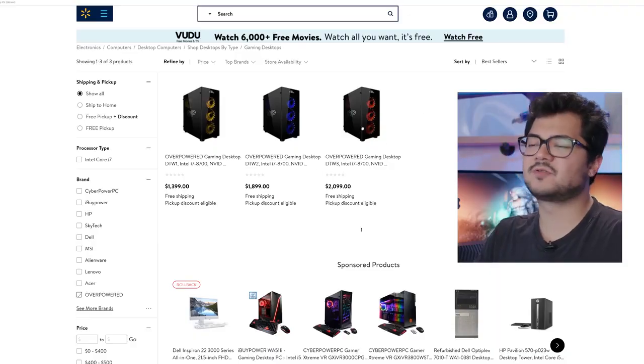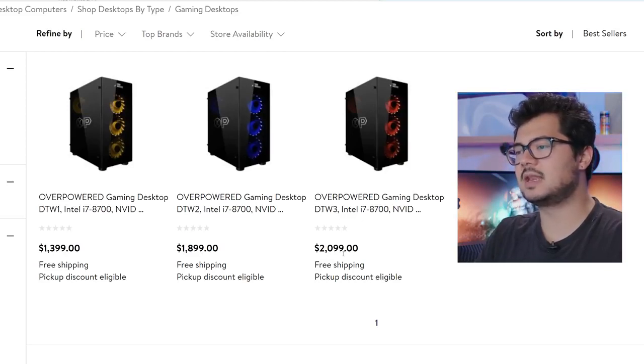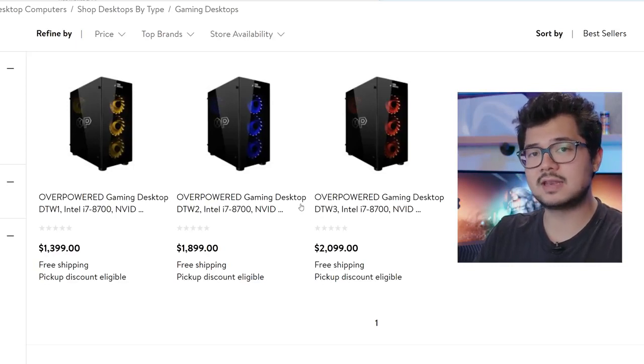I'm going to save the gaming laptops for another video. We're only going to be taking a look at the gaming desktops, starting with the DTW1 at $1,399, the DTW2 at $1,899, and the DTW3 at $2,099 US. The cases look pretty identical, and they each have a Core i7 8700 from Intel. This is a non-K CPU, so you won't be able to do any CPU overclocking on any of these systems.